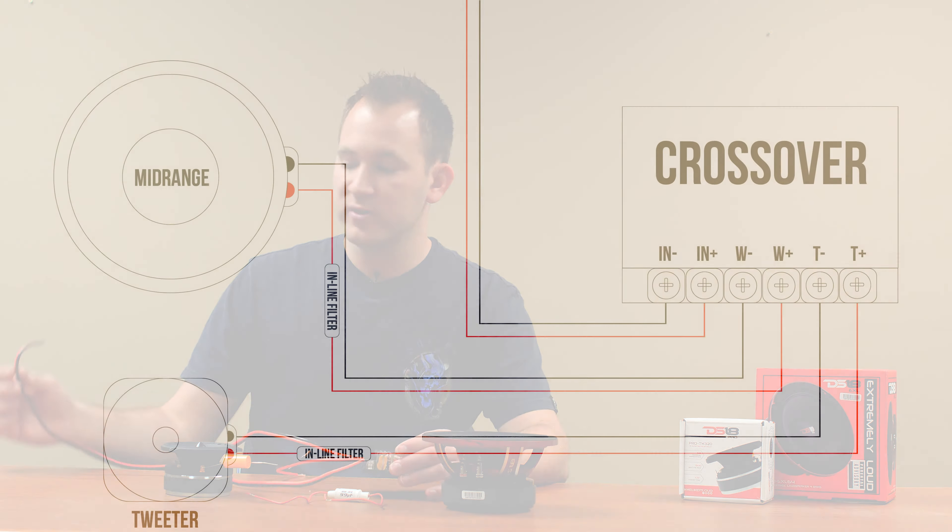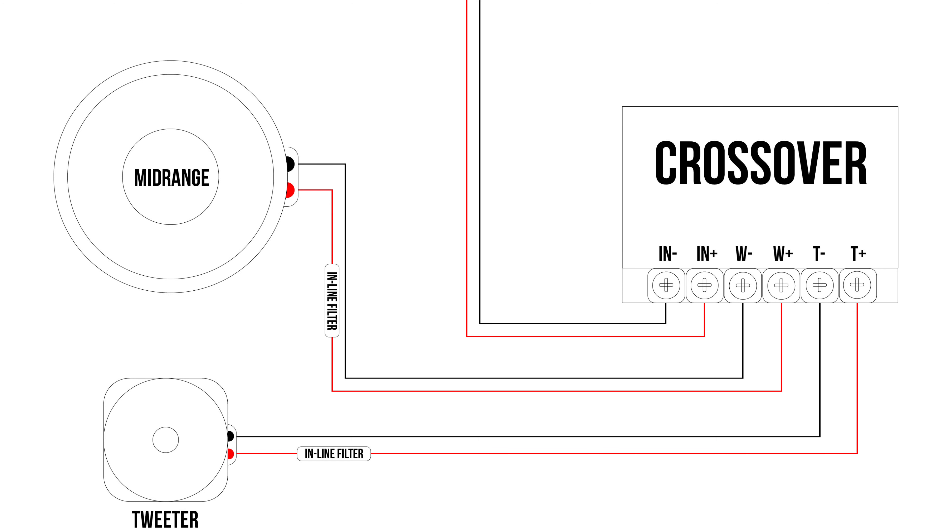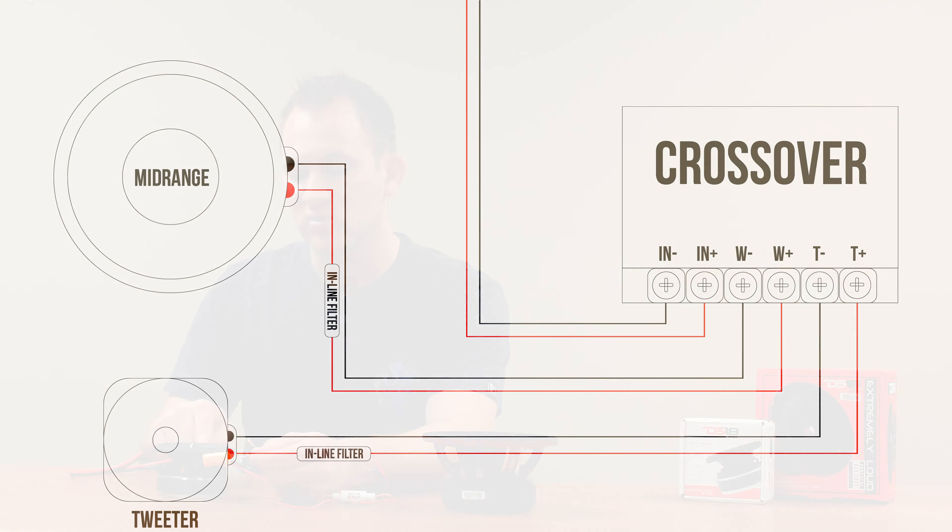On a two-way crossover, you're going to have your incoming speaker line from your vehicle — which I've already installed here to give you an idea. Then you're going to have your woofer output, referred to as the woofer or mid-range, and then your tweeter output. You would have your incoming signal from your amplifier or radio on the main speaker wire, and it's going to separate into two. One wire connects into the mid-range speaker terminal, one connects into the pro tweeter. The positive wire would get connected to the bass blocker, and the negative would just go straight to the negative terminal on the tweeter.